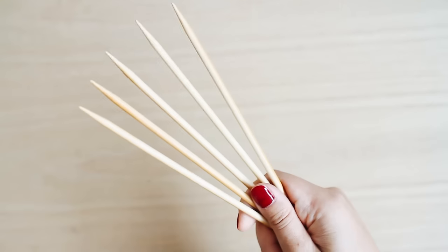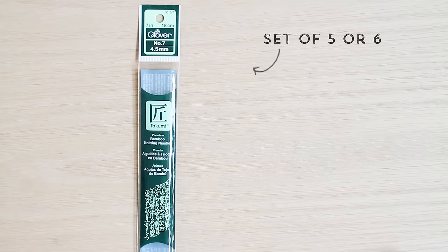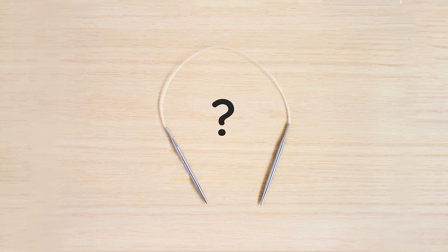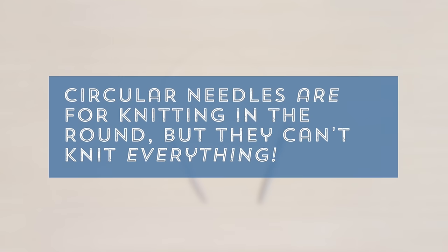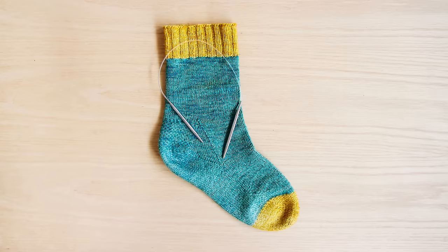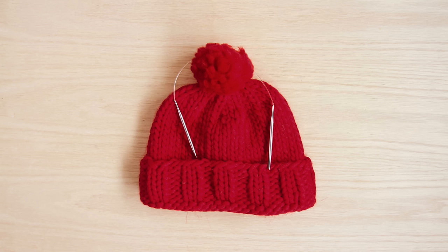Today I'm going to show you how to knit with double pointed needles. Double pointed needles usually come in a set of five or six, and they're used to knit in the round. Now you might be thinking, well I thought circular needles are for knitting in the round. What's this double pointed needle business? And you're absolutely right — circular needles are for knitting in the round, but they can't knit everything. The smallest circular needle is 16 inches, and that's still too big to knit things like a sock, or a mitten, or the top of a hat — basically things with a small circumference.